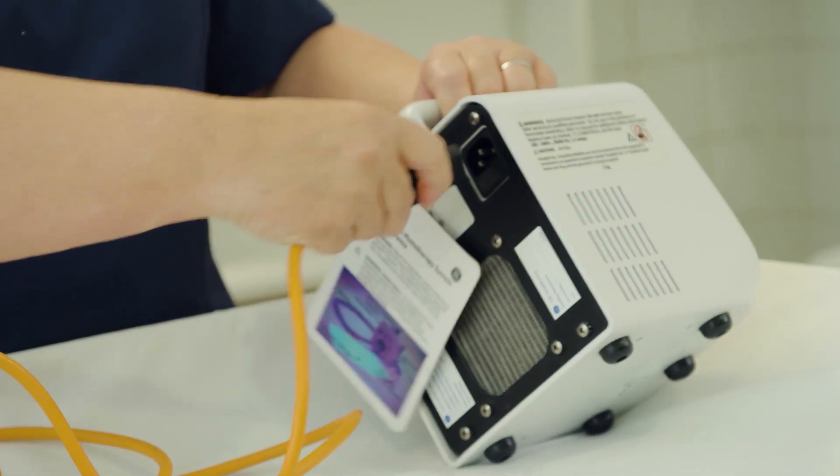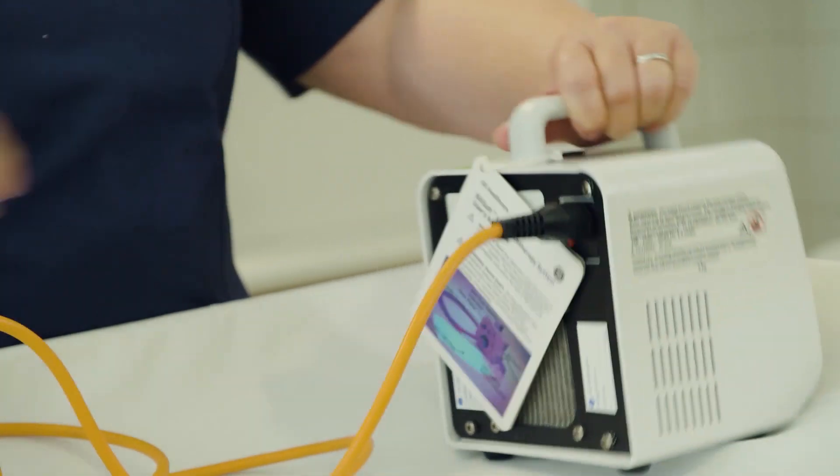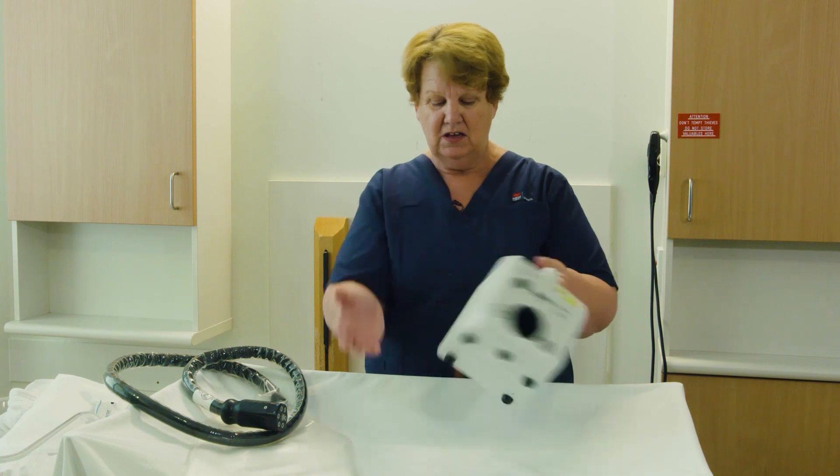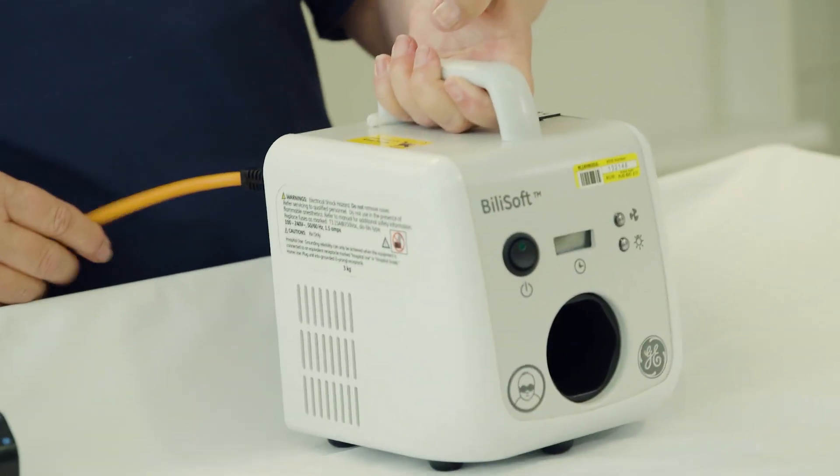The power cord connects at the back. The air vents should be kept free of all materials for free flow of air so that the machine doesn't overheat.